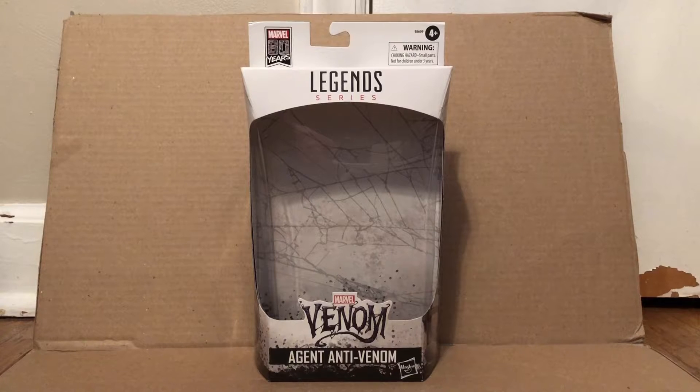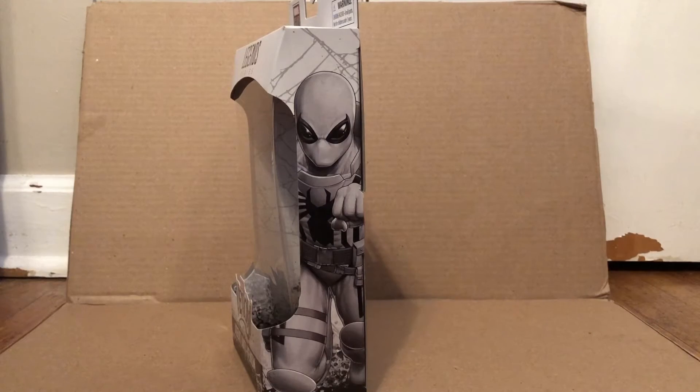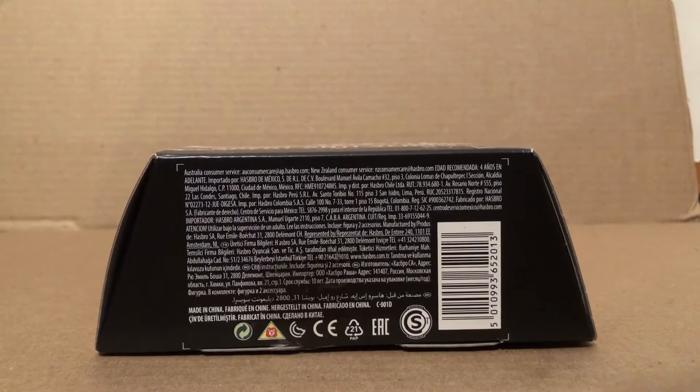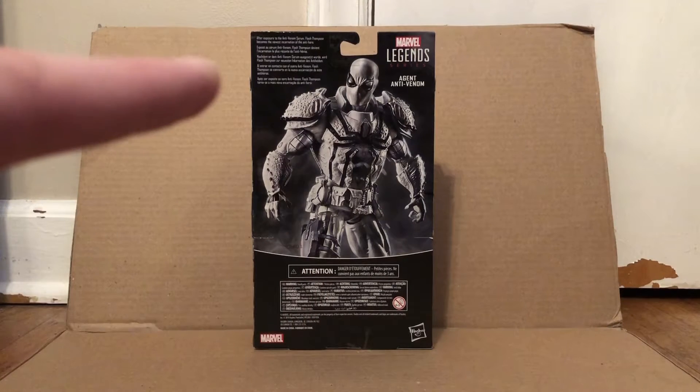Hey everyone, I'm going to be doing a review on the Marvel Legends 80 Years fan channel exclusive Agent Anti-Venom. Here's the front of the packaging, here is this side of the packaging with Agent Anti-Venom on it, here is the other side, here is the top with the Venom logo, here is the bottom with the barcode, and here is the back of the packaging with the figure and the bio.